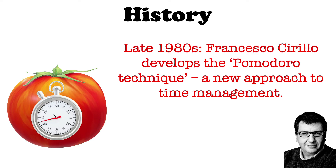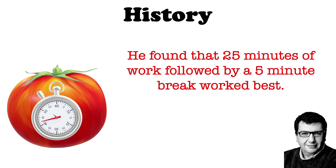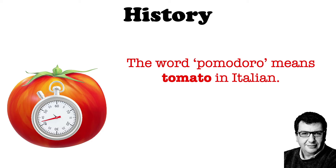When this worked he experimented with longer time intervals and found that 25 minutes of work followed by five minutes break worked best. He struggled to get much done when using shorter time intervals and found that he lost focus when working longer than 25 minutes at a time. Now unless you're fluent in Italian you're probably wondering where the Pomodoro Technique gets its name from — well, Pomodoro is the Italian word for tomato.